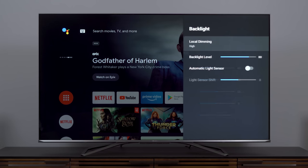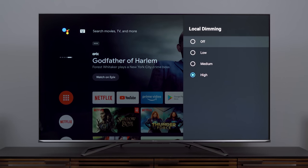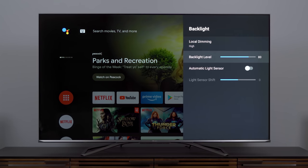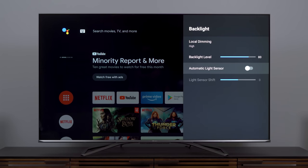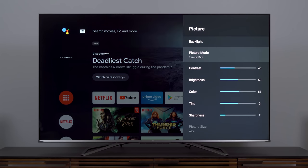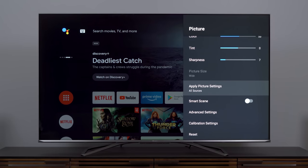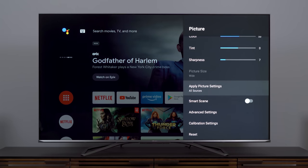Going into the backlight setting, local dimming is set to high — we'll stick with that for now, though I reserve the right to change it and we'll discuss the difference it makes in the full review. Backlight level is at 80, meaning it's probably pretty bright, and we'll see it go up to 100 in HDR modes. Automatic light sensor is off, which is what I want — I don't want it changing brightness based on ambient light. I want to go into the advanced settings before applying everything to all sources.